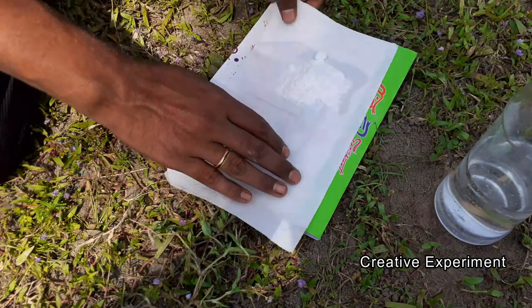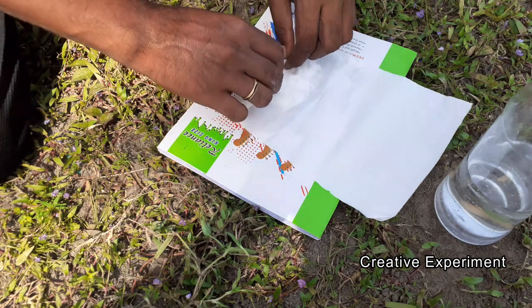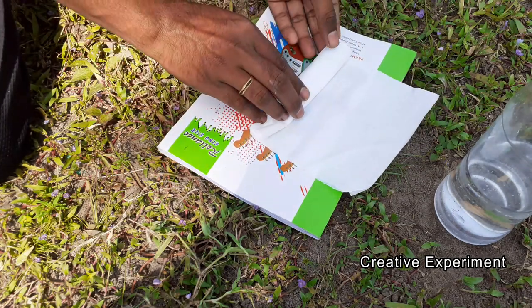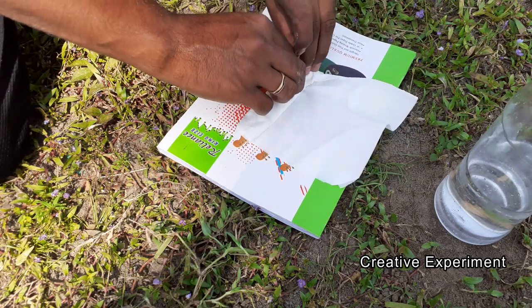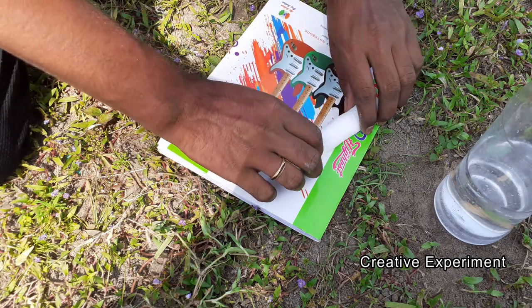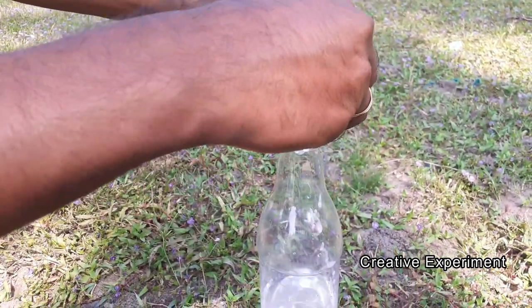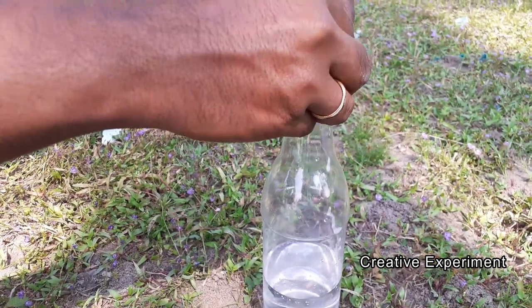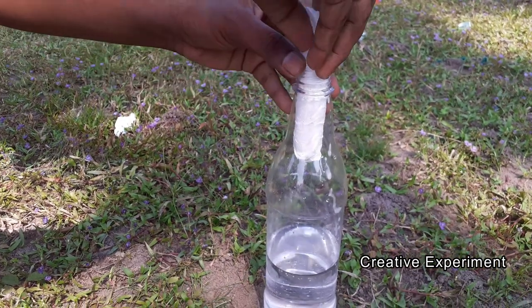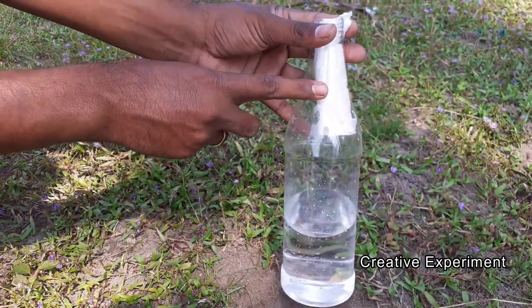We are going to roll this down. Now we can fold the bottom — the bottom of the bottle. We roll the baking soda in the bottle and put the pipe in the bottle. I rolled the baking soda in the safety tissue and inserted it.